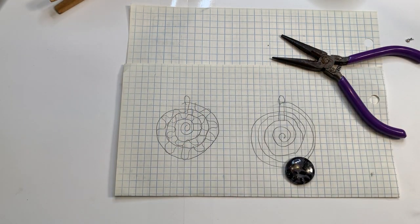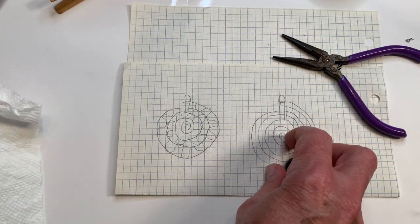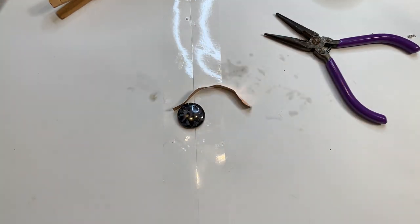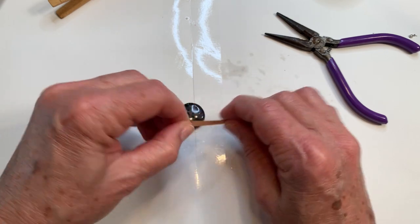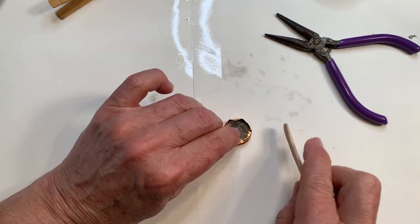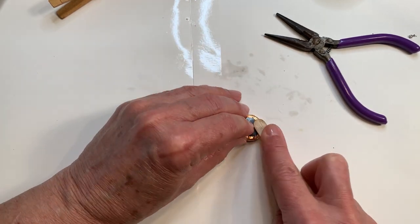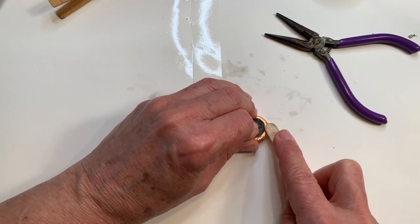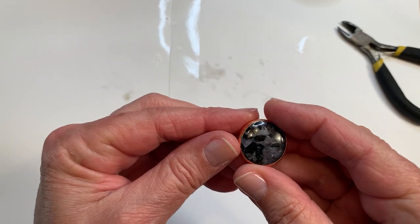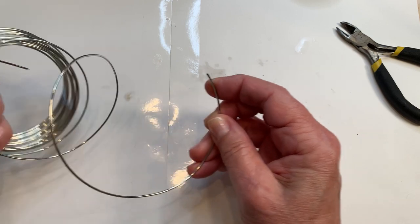We must start with cleaning our stone with alcohol. We'll measure, cut the copper tape, get it on, and do the burnishing. I'm making these steps a little bit shorter on video to cut down on length. Now that the tape is nice and burnished, I'm going to flip it over and work off the spool. This wire is pretty springy because it's a pretty thick gauge.